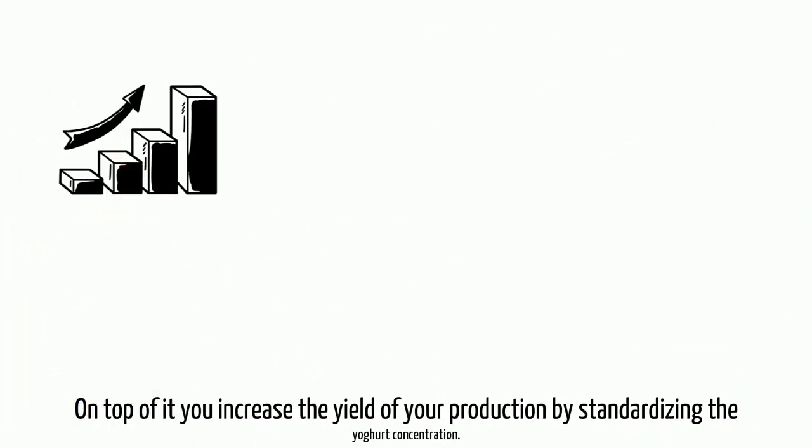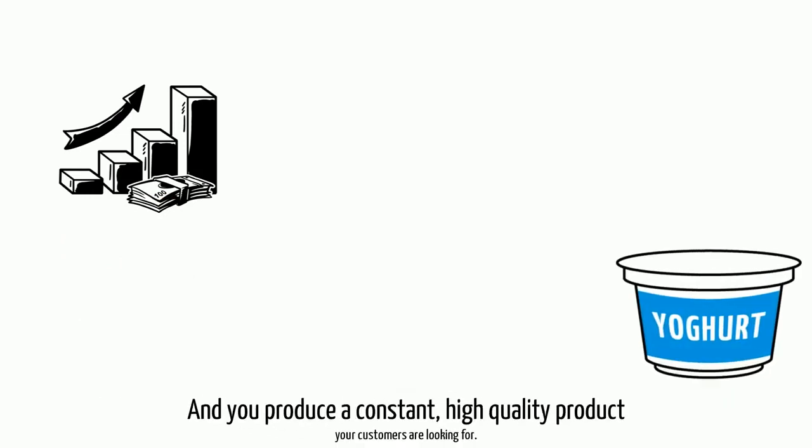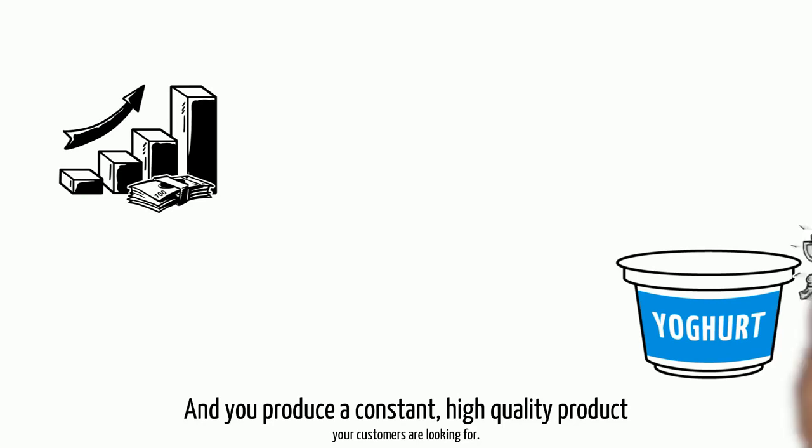On top of it, you increase the yield of your production by standardizing the yogurt concentration, and you produce a constant high quality product your customers are looking for.